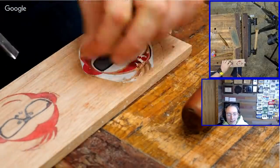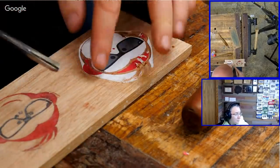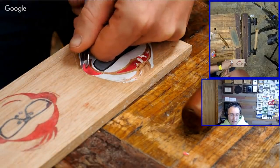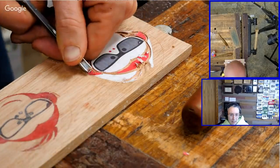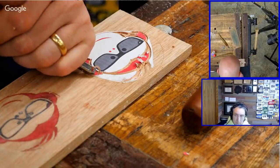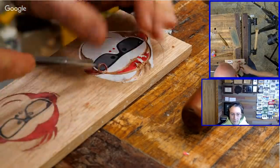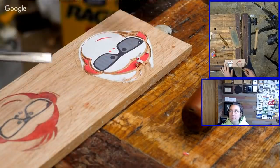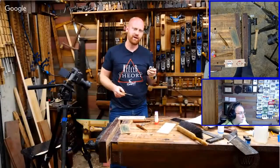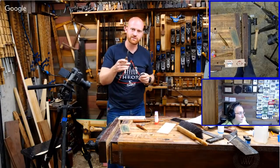Richard Wright asks, can you recommend a font for beginner carvers? Straight lines are always easier than rounded curves — so look for that. I really like Times New Roman; the serifs make them fairly easy to cut. But that's just a personal preference. I'd actually make a good video on doing some carving with fonts — thank you for the idea.